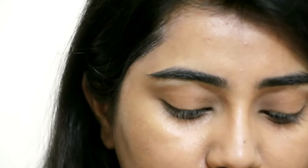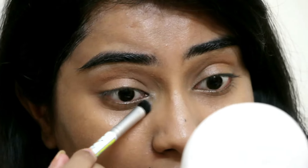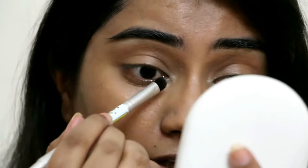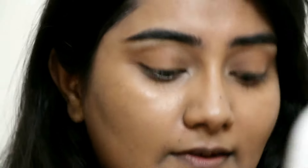Next, I'm highlighting the inner corners. I'll do a little bit of highlighting there now and then again after the whole look is finished just to give it extra pop. You can totally skip doing that, but it really makes a difference.